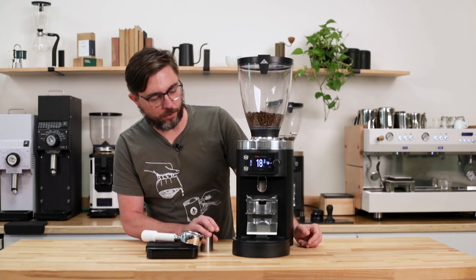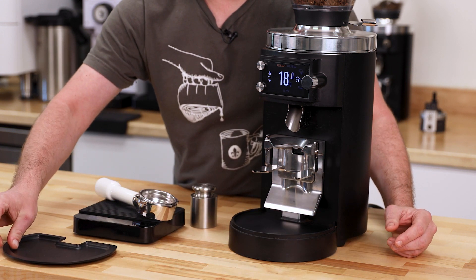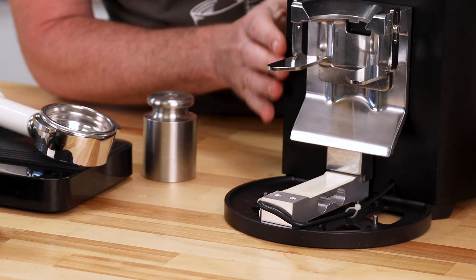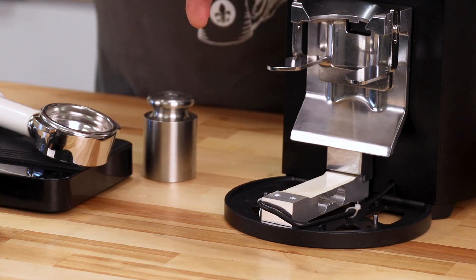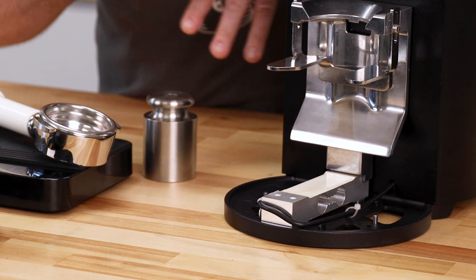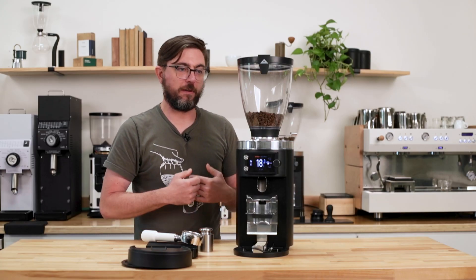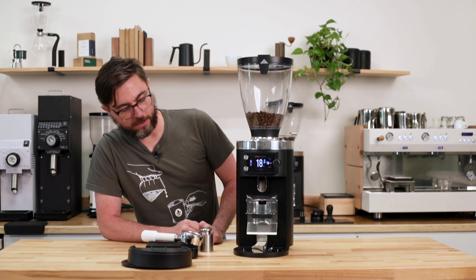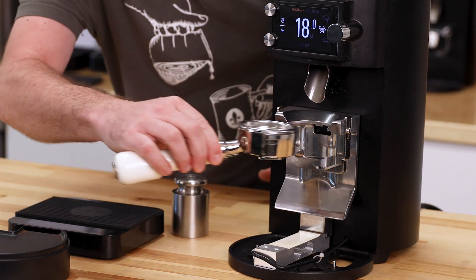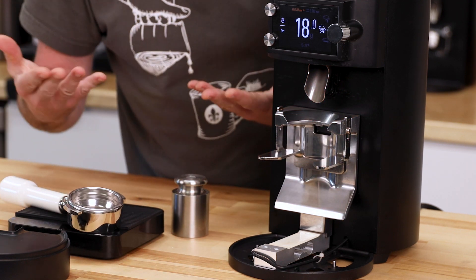Let's take a quick look at the load cell assembly on this grinder. Pull off the grounds catch, and then pull off the cover plate — and here we can see the load cell. If you don't know how a load cell works, basically we put pressure on this device and resistance changes, and that's calculated into a voltage change. That calculation goes into the computer in the grinder, and that measures the weight. We have the portafilter fork assembly, and as we put the portafilter on, it presses down on the load cell and shows us our weight.